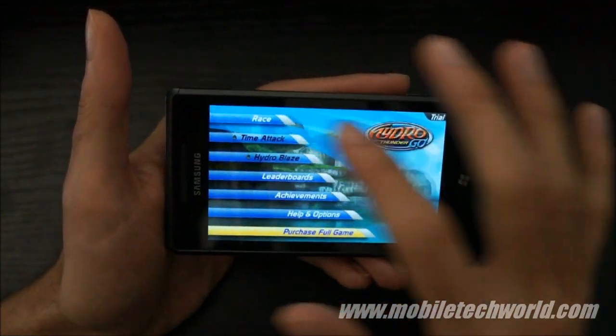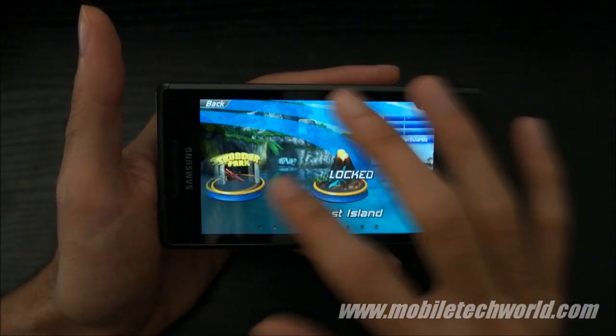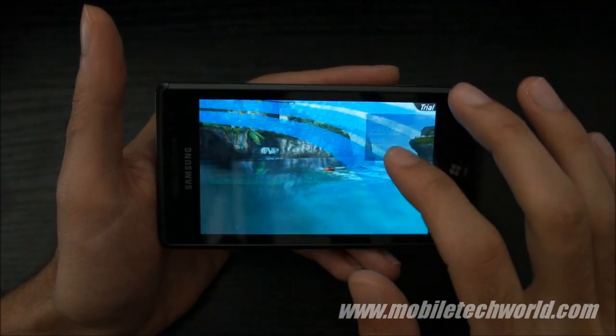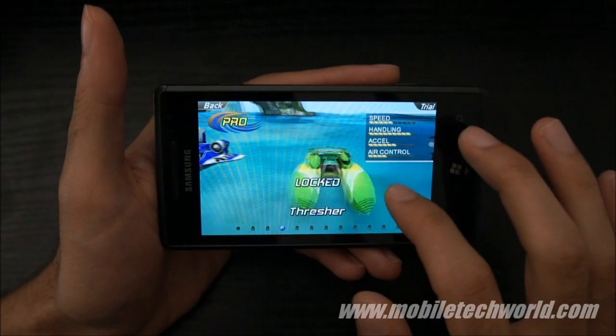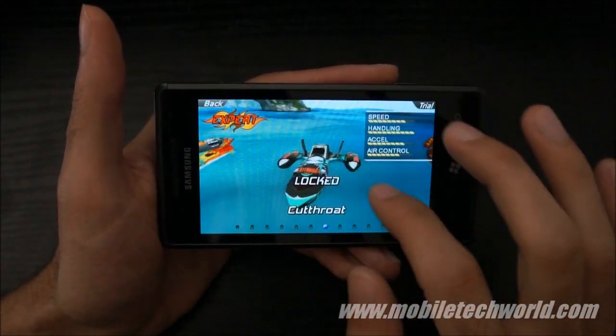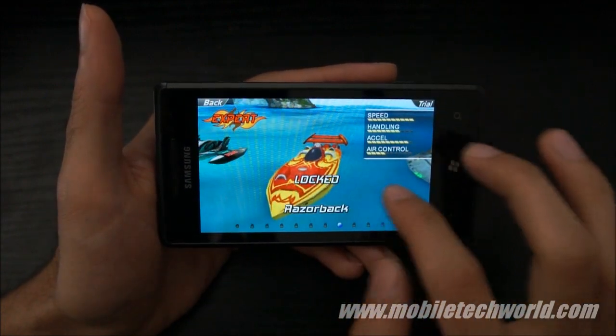Let's go back and start a race. You have 9 different racetracks in the game and 12 boats. As you can see, everything is rendered in real time — this is all 3D, with real-time reflections in the water. The performance is quite good.